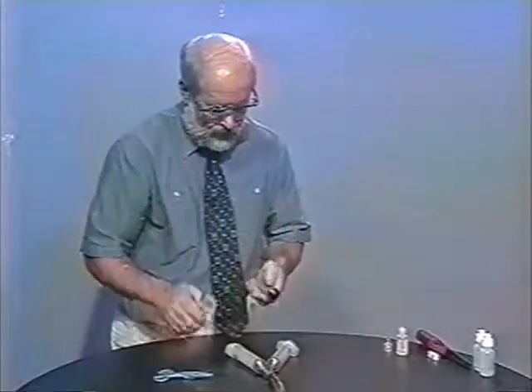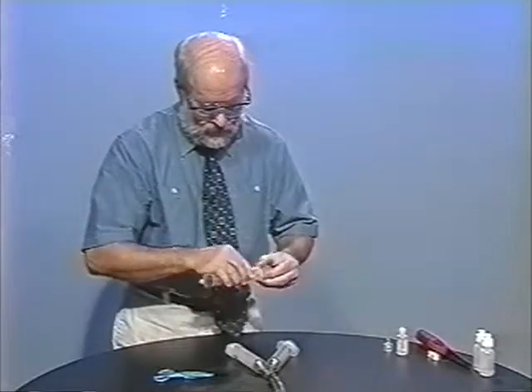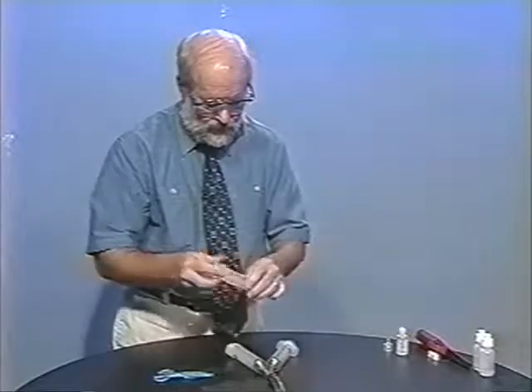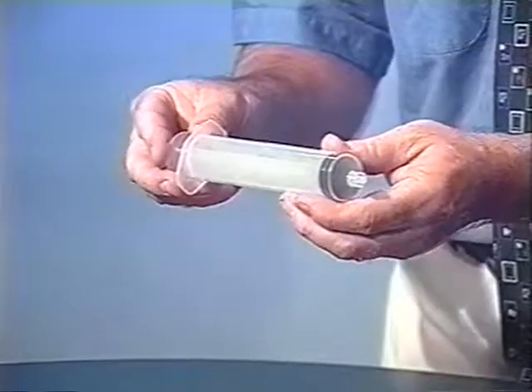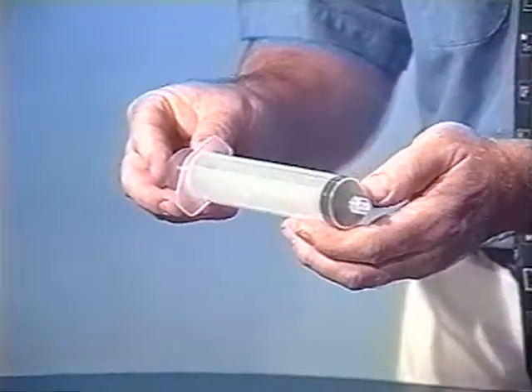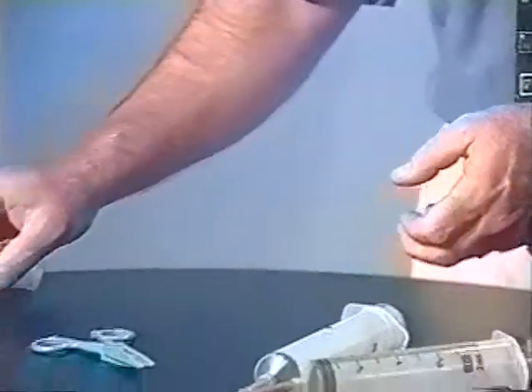I've lubricated the plunger to have this one ready to go. It's also a good idea to not have the plunger completely seated, because for some reason it has a hard time getting started moving up through the barrel. So I always take it off the bottom by just a tiny bit. We'll set that aside.